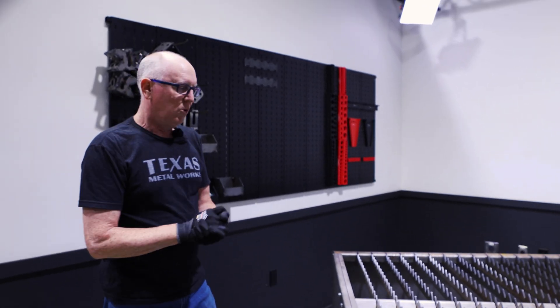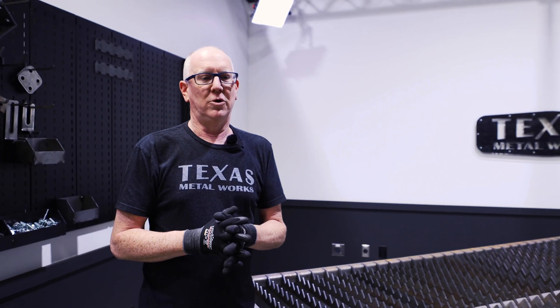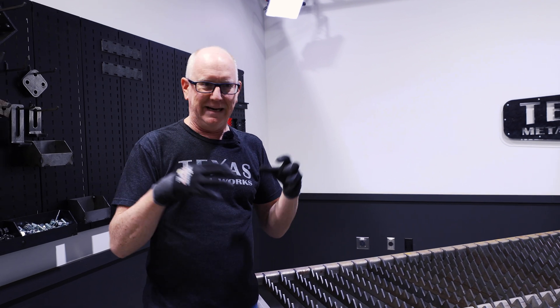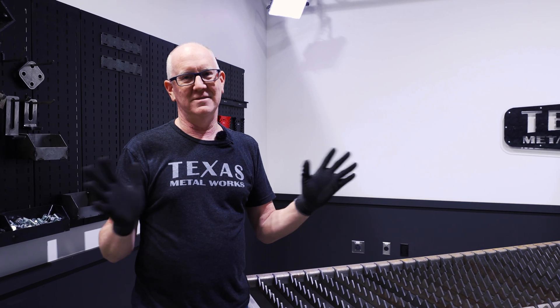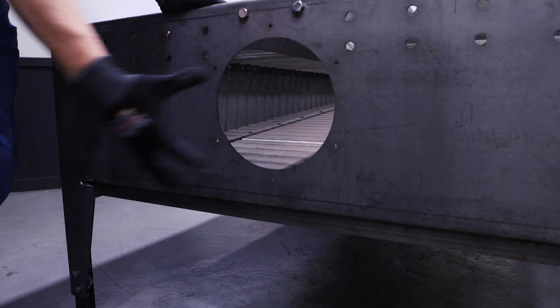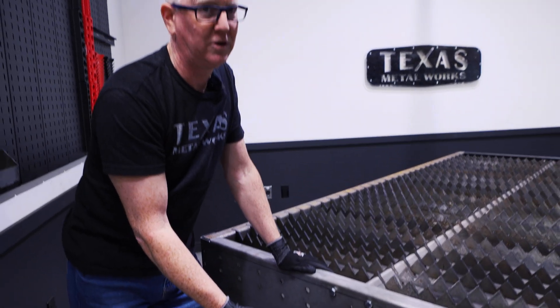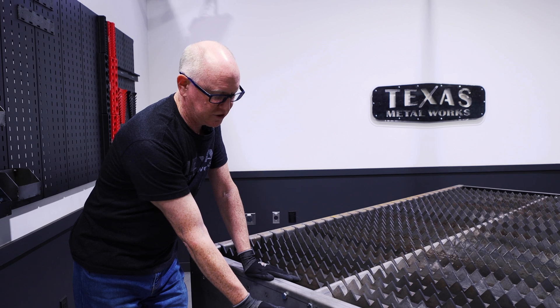A lot of times when people build plasma cutting tables, they turn them into a water table — making the depth shallow and filling it with water. The problem is collecting all that dust in the water is nasty; it's terrible to clean out and you have to treat the water or it'll grow mold. A cleaner way is to use fume extraction, so on this end we've left a large hole that you can hook a fume extractor up to, with bolting positions for a plate. We can give you an adapter for different tubing sizes, or a plate to cover it if you don't want to use it at all.